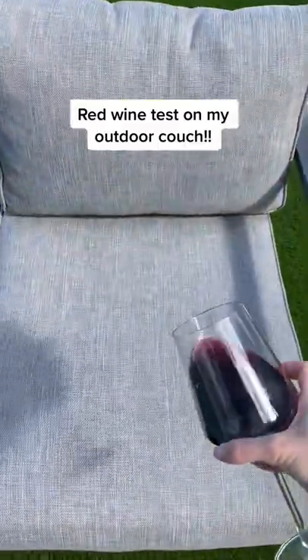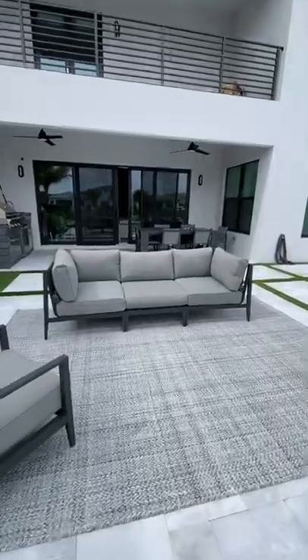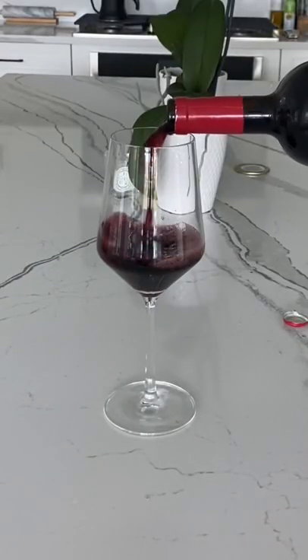Today, I want to see if red wine can stain my stain-proof outdoor couch. We recently got this amazing outdoor furniture that claims to be completely stain-proof, so let's see if wine will ruin it.